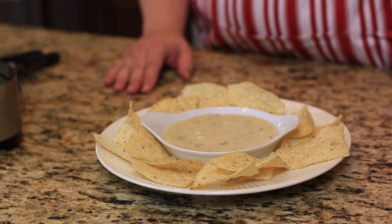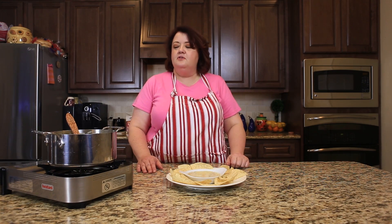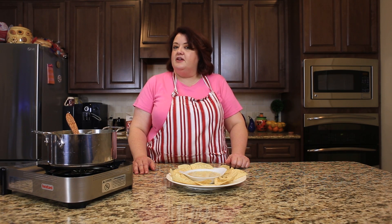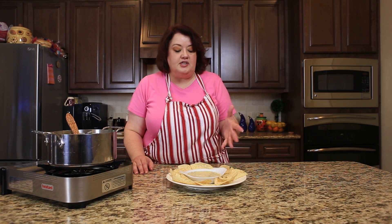We've just made our queso blanco. You can see it was really, really easy to do. It just had some American cheese — white variety — some Monterey Jack cheese, and the green chilies.